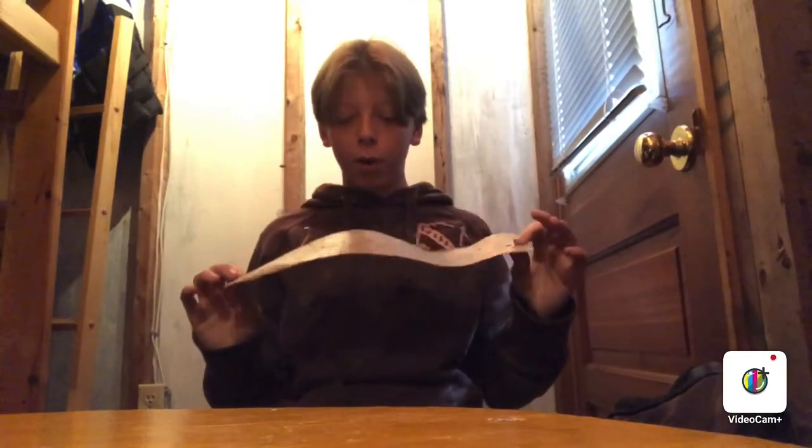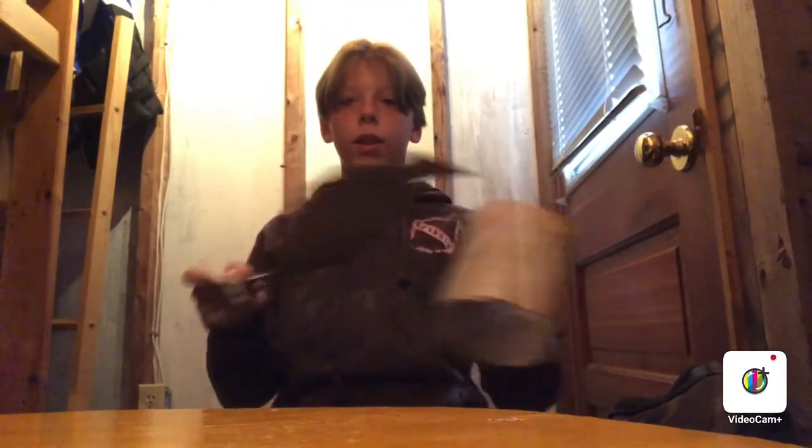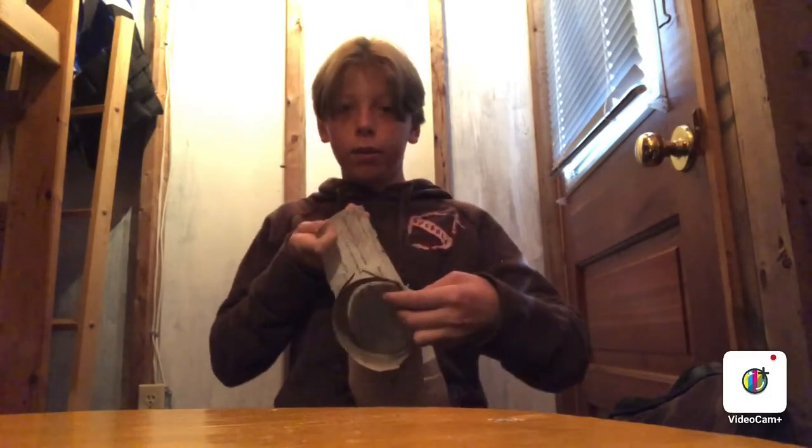We've got the cylinder done — we've stitched up the side. I'd like to thank my mom for that because I didn't know how to do it, I'll admit that. Now we cut a circular piece out of birch bark and put it in the bottom so that it's like a pot.